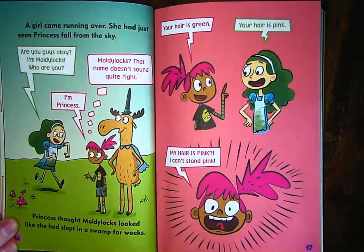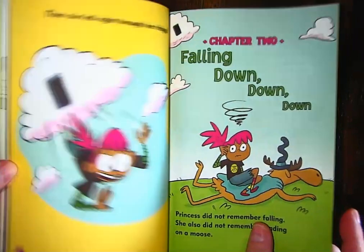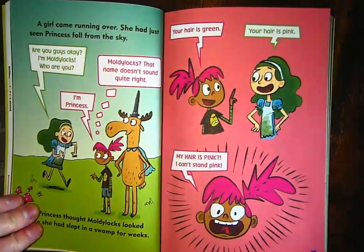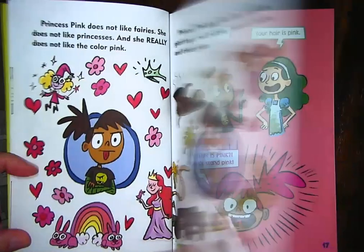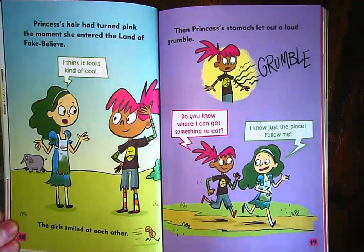'Your hair is green.' 'Your hair is pink!' Do you remember how after chapter one I asked what you notice about Princess Pink from when she fell into this land? Her hair color changed. 'My hair is pink — I can't stand pink!' Remember, we learned on the very first pages that Princess can't stand pink, and now her hair has turned pink. Princess's hair had turned pink the moment she entered the Land of Fake Believe.